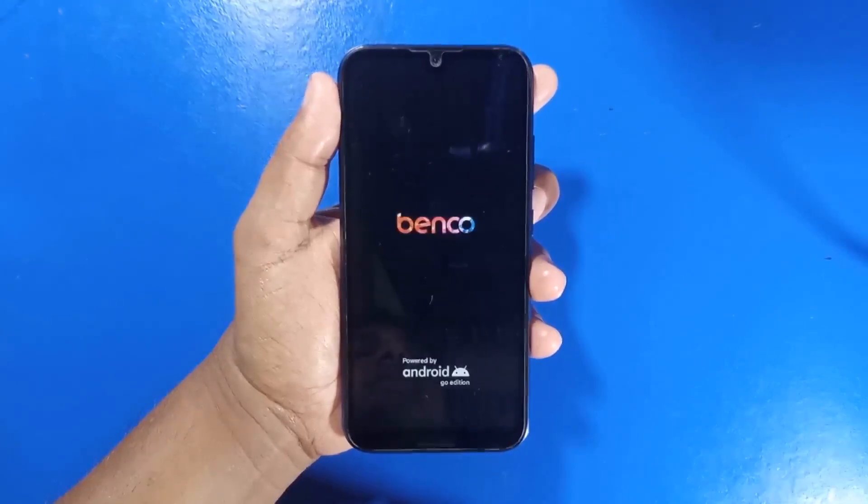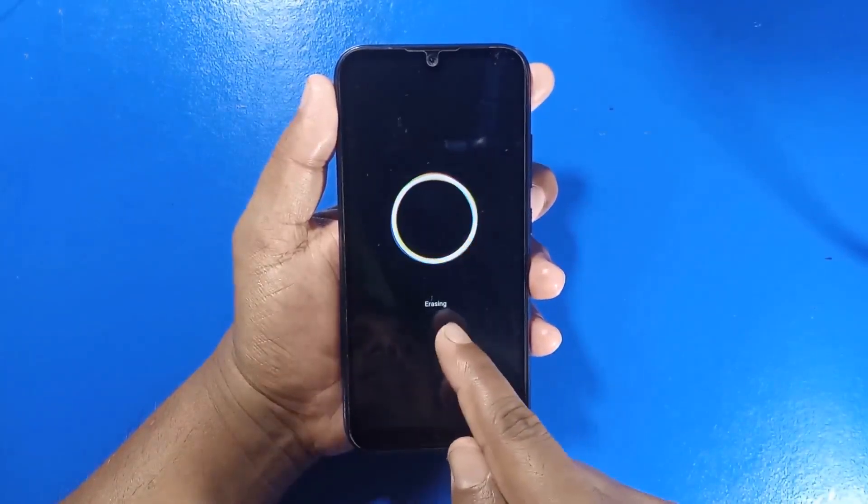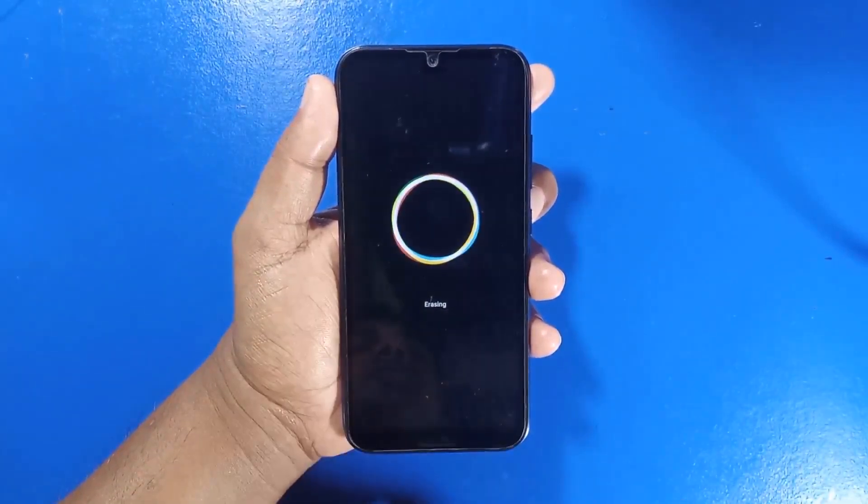Next, wait for the Lava Benko Y50 Pro to open. The device will now begin the reset process. It may take 10 to 20 minutes to complete.